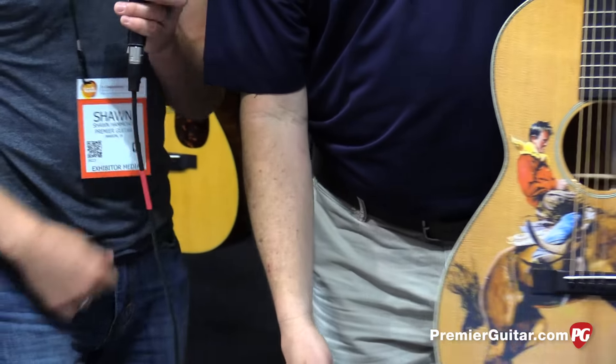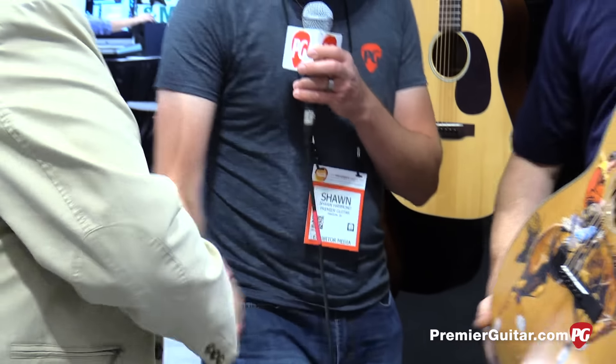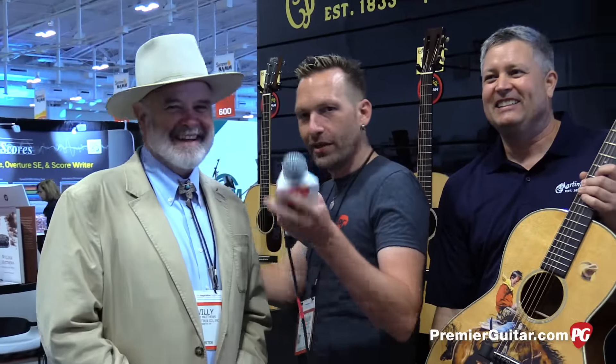Willie, come in here. We'll introduce Willie real quick. Say hello to the folks out in Premier Guitar Land. So you started this adventure with Martin last year, doing the first model last year?